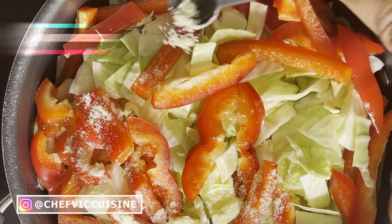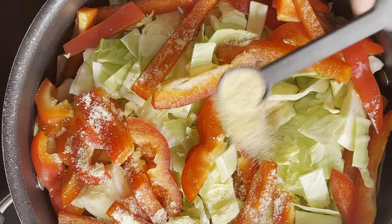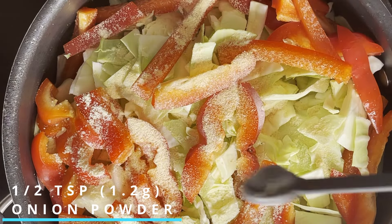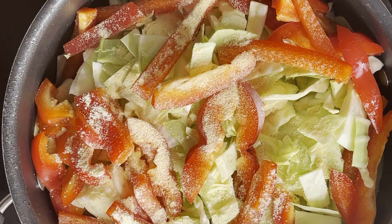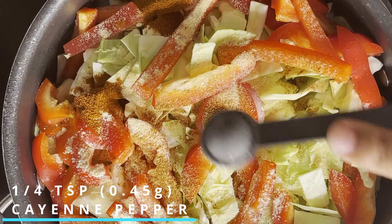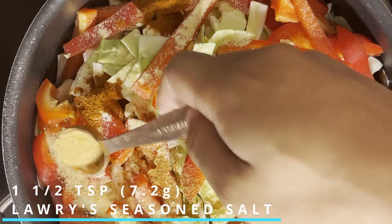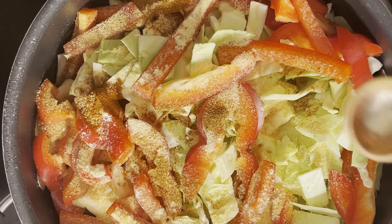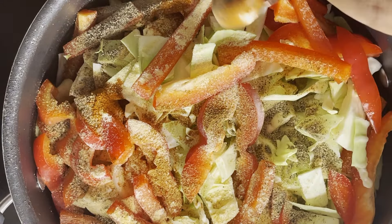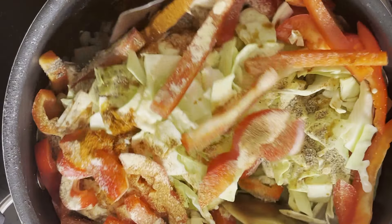Here we want to add our seasoning. We're going to start off by adding half a teaspoon of consommé powder, half a teaspoon of garlic powder, half a teaspoon of onion powder, half a teaspoon of smoked paprika, a quarter teaspoon of cayenne pepper, about one and a half teaspoons of Lawry's seasoned salt, one and a half teaspoons of freshly ground black pepper, and about two tablespoons worth of Worcestershire sauce. Mix all those ingredients together until they're well combined.